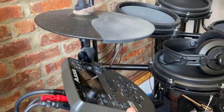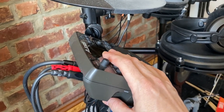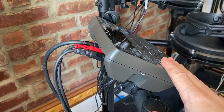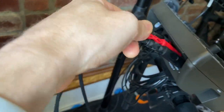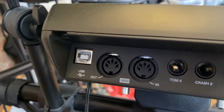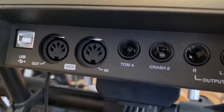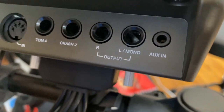First things first, let's talk about how to actually connect your Alesis Nitro Mesh to your computer or whatever you're recording with, because this is where a lot of confusion seems to happen. Let me unplug everything from the back so I can explain what all these ports are. On the back panel you'll notice a USB, MIDI out and in, TOM4, Crash 2, L mono and R outputs, and an aux in.